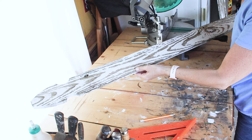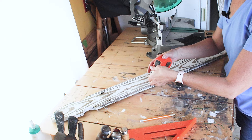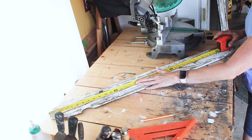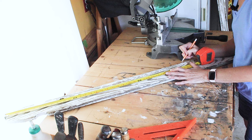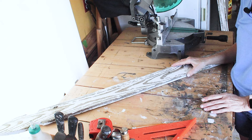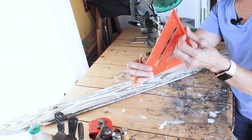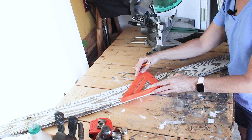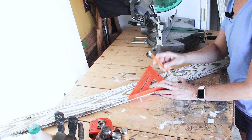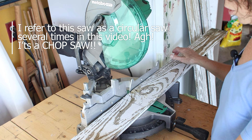Now it's time to measure and cut our three pickets. We're going to use three pickets for the sign and I need to measure the amount for the spot in my home where I'm going to hang it. I think about 34 inches in length is a good size. I'll use my tape measure, mark the 34 inches, and use my chop saw to cut all three at the same time. If you don't have a chop saw, you can use a jigsaw or a handheld circular saw. If you do that, use a carpenter square — it has a lip you can put on the edge of your board, line it up with the mark, draw a straight line to cut.